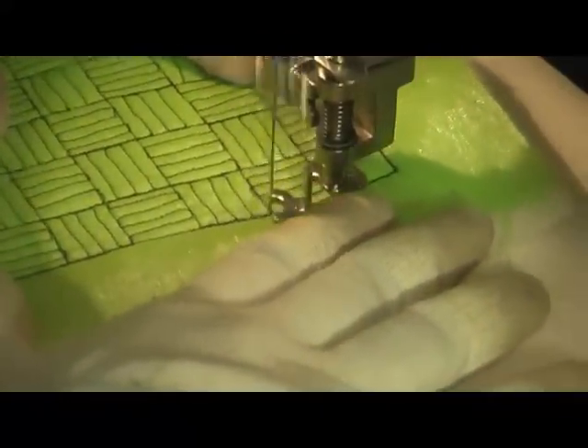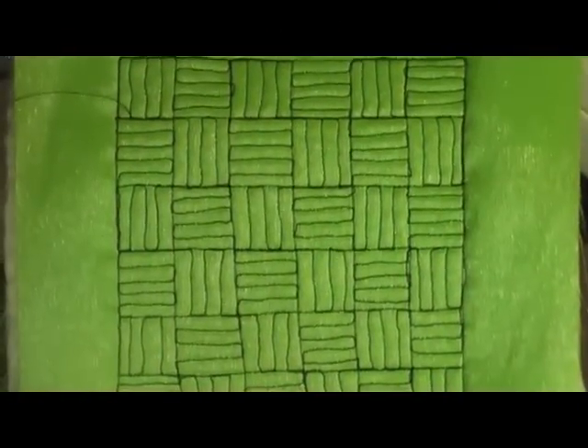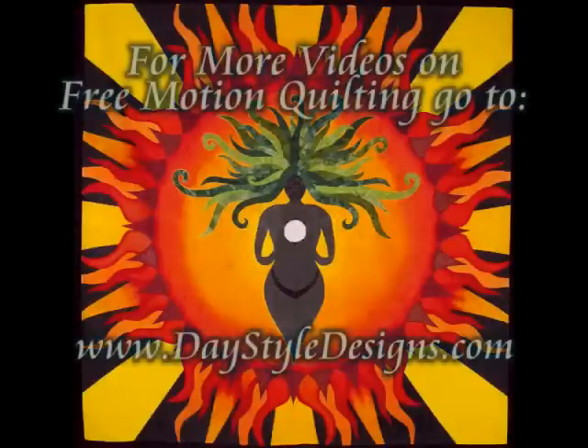This is what the filler looks like when it's done. It's a pretty nice filler, and for more free motion quilting designs please go to my website DayStyleDesigns.com.